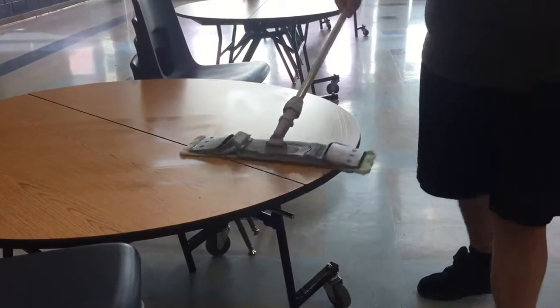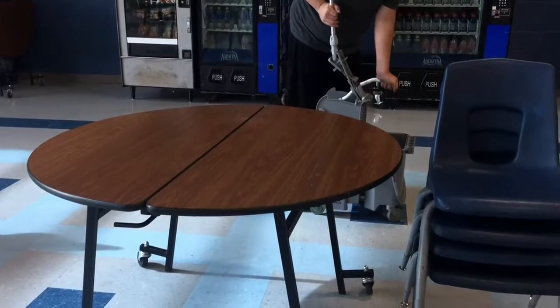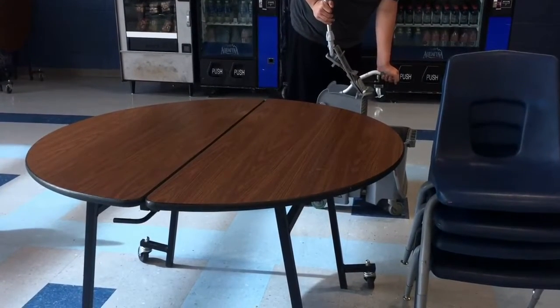Move on to the next table and repeat the steps. If you need help, count to 10 as you clean the tabletop. Squeeze it again to make sure that there's no water dripping.